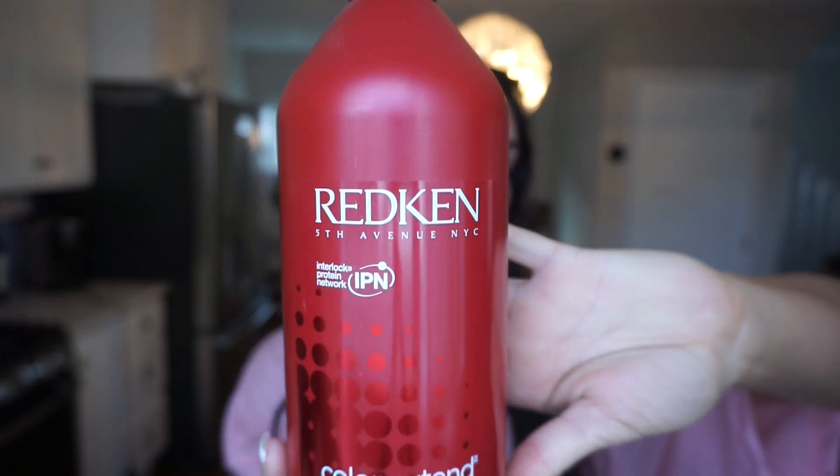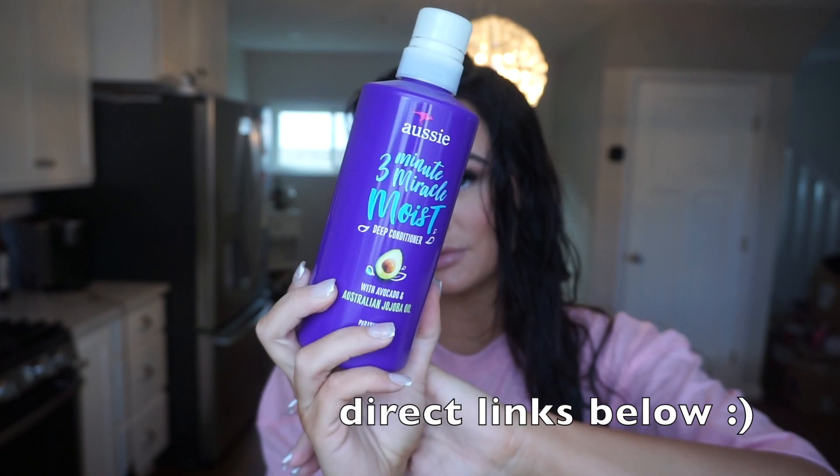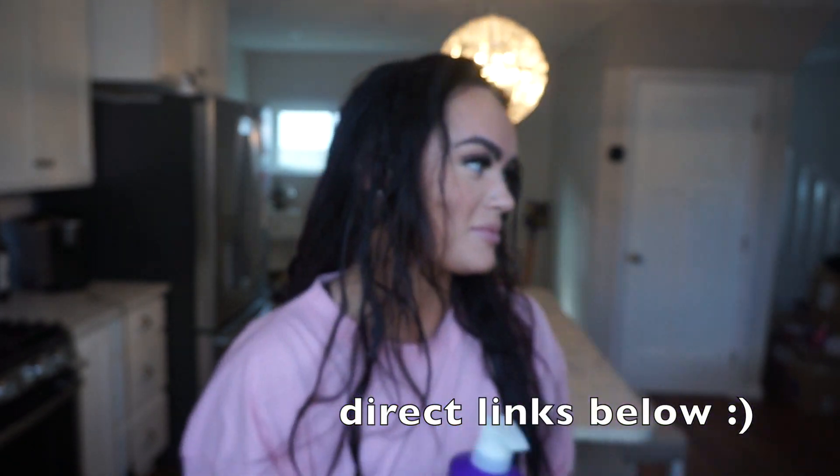I'm starting with freshly washed hair. I used the Redken Color Extend shampoo — I love this shampoo — and the Aussie 3-Minute Miracle conditioner. This is my favorite and it's actually really cheap on Amazon and safe, so I'll leave that link.